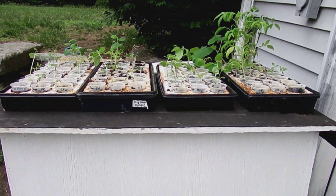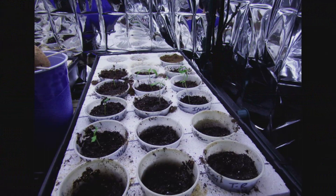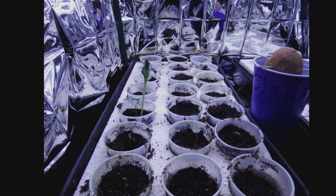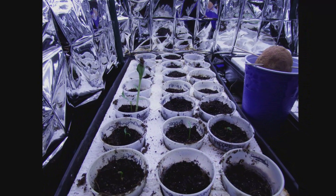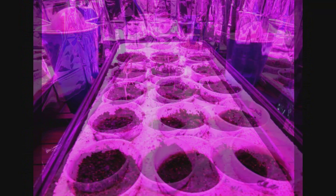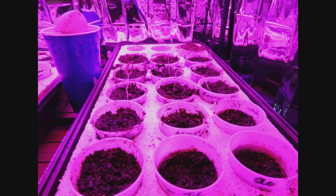We planted two trays under the white LED and two trays under the red and blue LEDs. The seeds were in the same exact position in both trays, so there was no difference in the position of where they were placed and how they were under the lights.